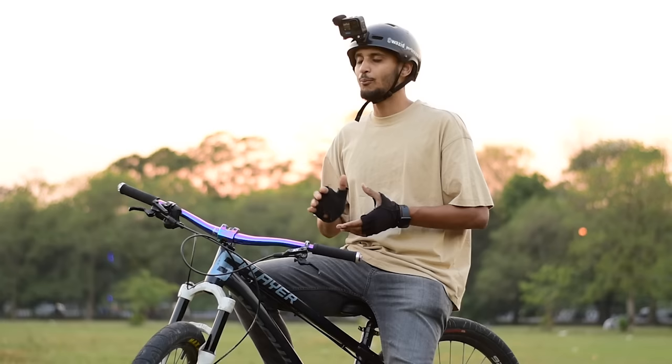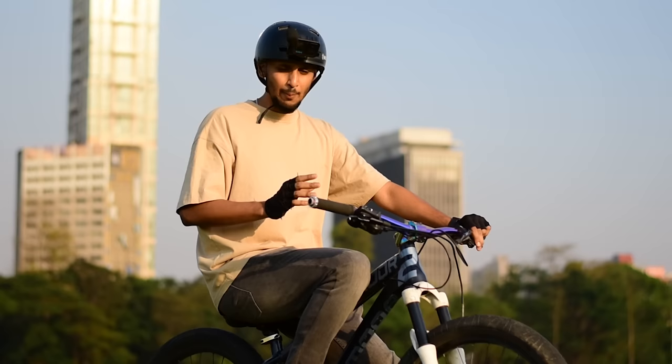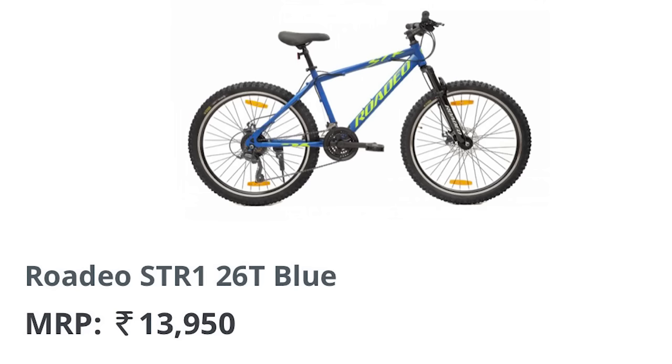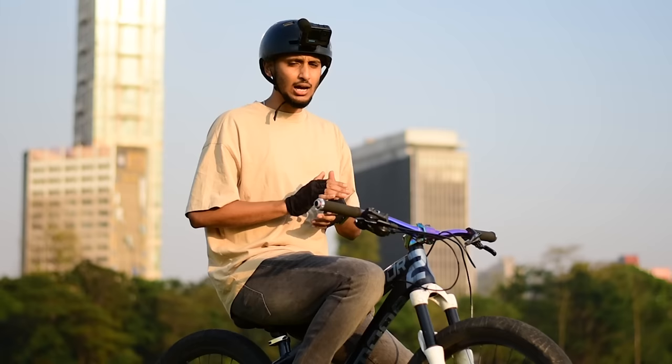Many people ask which bike is best for 10,000 or 15,000 rupees. For making a stunt bike, you have to keep a minimum budget of 20,000 to 30,000 rupees. There are many bikes in the market you can modify — not only Firefox Wiper. You have to make sure the wheel size is 26 inches. You can see the details of compatible bikes on the screen. If you already have a cycle, you can modify it too.